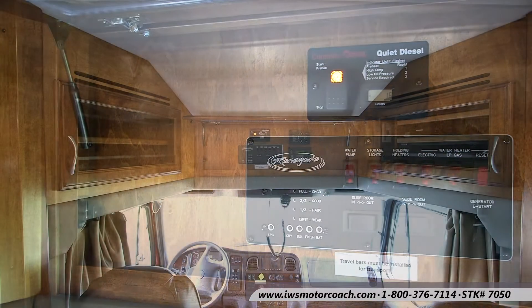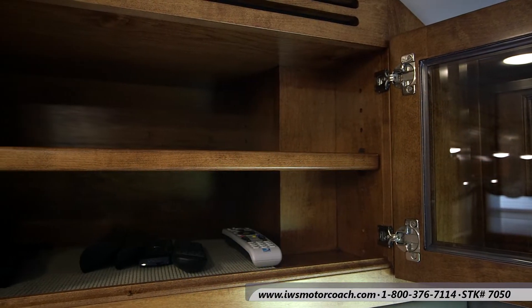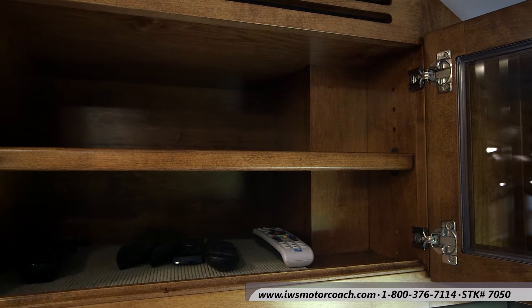Here on the left, we had to make another bin so that you could put your PlayStation or a place to keep an extra laptop — just a real nice compartment.